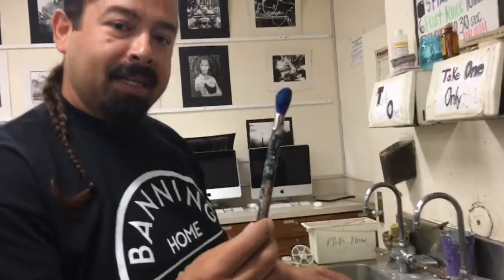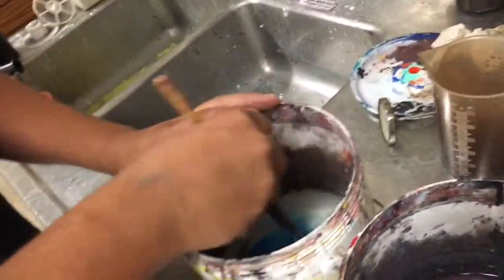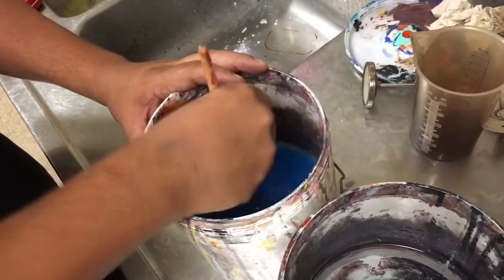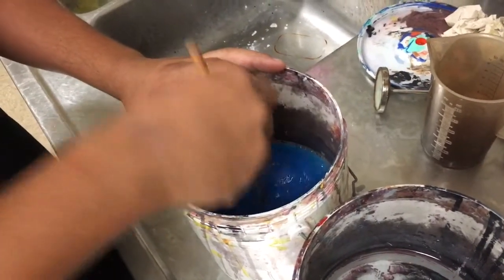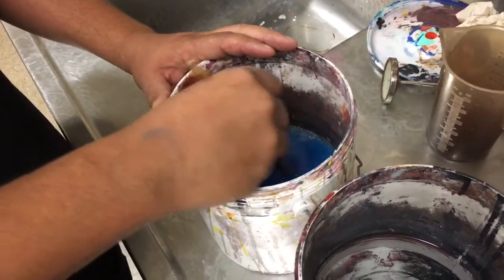It's a very simple technique. You start with bucket number one. You just come in here, push your brush down, get all the paint out. You see me swishing it around, scooping it out, pushing it down, getting all the paint out of the bristles. You're going to get most of your paint out in bucket number one.